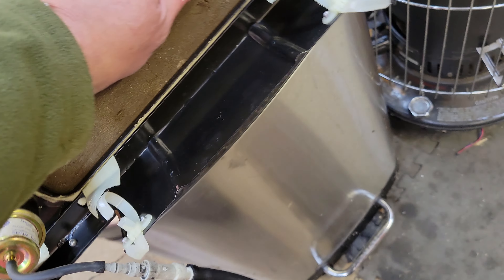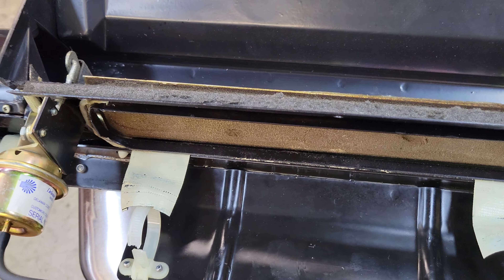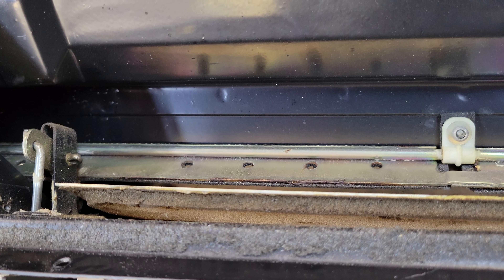Here's how it works. Put vacuum on the front vent motor and it opens the door about a quarter of an inch — it is enough for a little bit of air to come through.